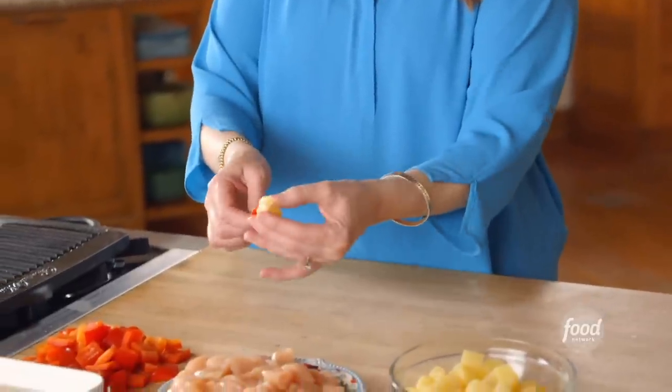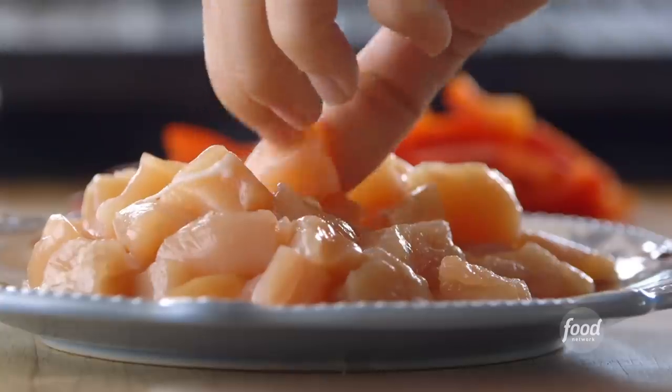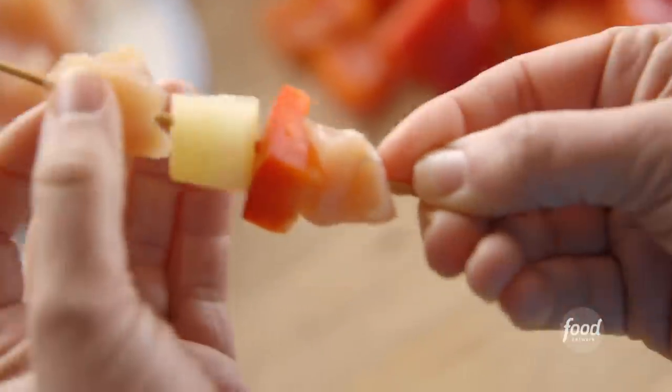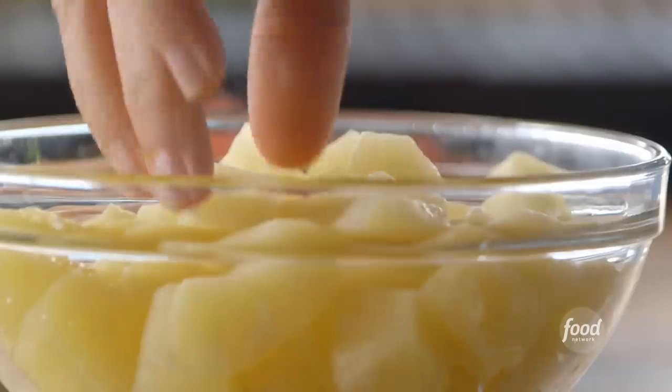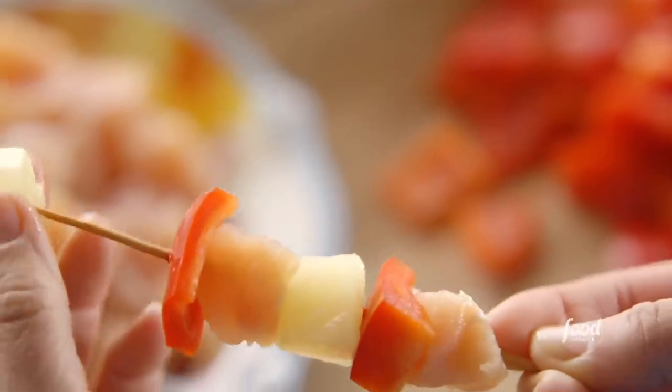Doesn't get any easier than that. Then I'll repeat this one more time with chicken, pepper, and pineapple. You can do green bell pepper or any kind of veggie that you want — it's really perfect for a casual party. I'm going to keep going with these; it's going to make about 30 skewers.